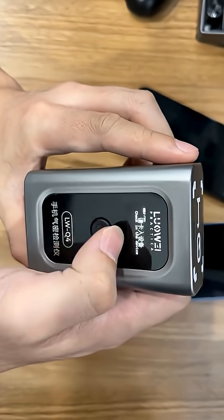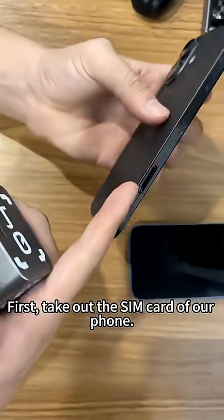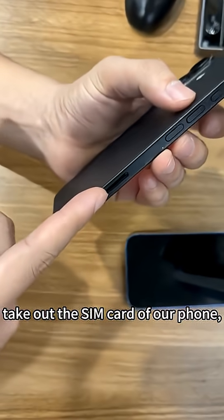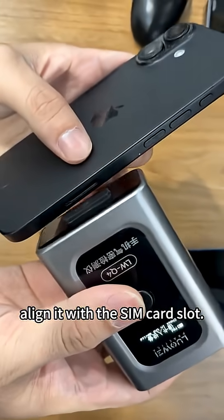Now let's start the detection. First, take out the SIM card of our phone. Then align it with the SIM card hole on the device.